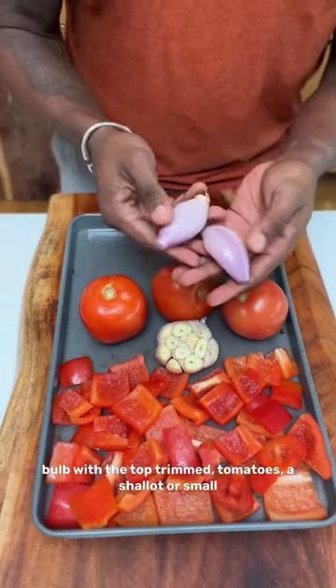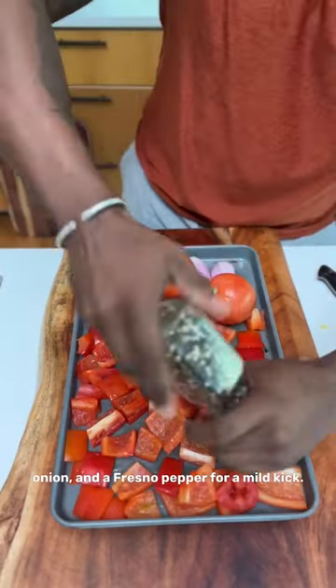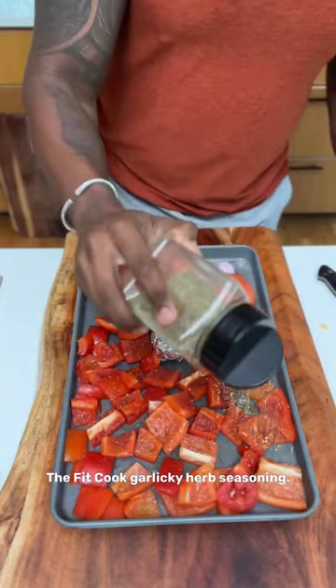Add it to a sheet pan along with a garlic bulb with the top trimmed, tomatoes, a shallot or small onion, and a Fresno pepper for a mild kick. Drizzle with olive oil, sea salt, pepper, and the thick-cooked garlicky herb seasoning.